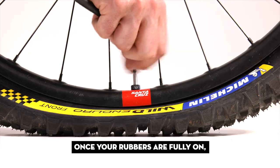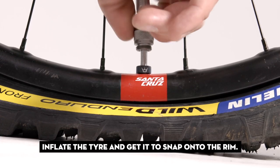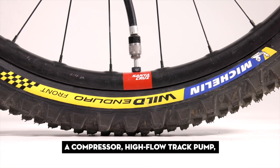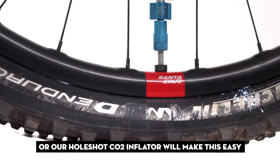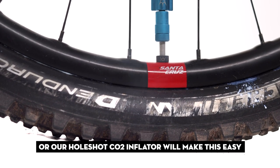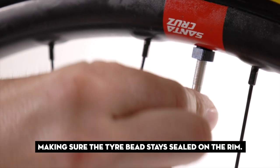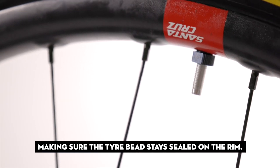Once your rubber is fully on, inflate the tire and get it to snap onto the rim. A compressor, high-flow track pump, or a Whole Shot CO2 inflator will make this easy. Take out the core and let the air rush back out, making sure the tire bead stays sealed on the rim.